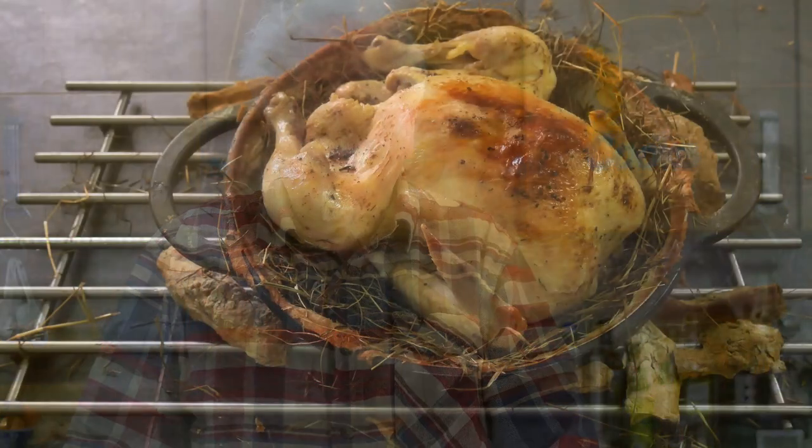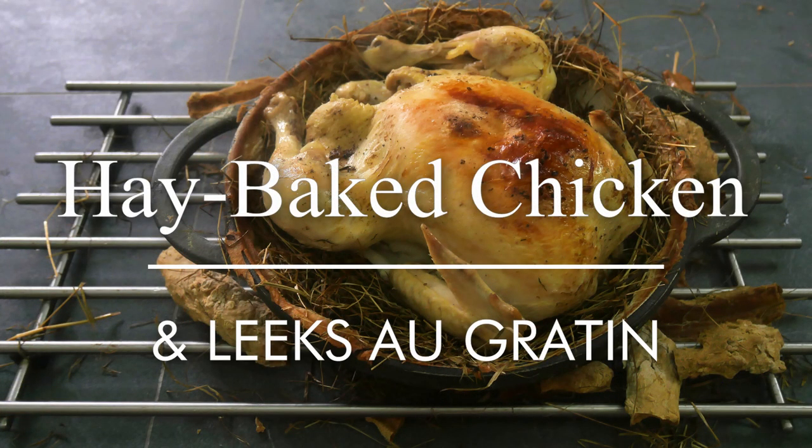Hello you lot, this is Keef Cooks. I'm Keef and today I'm going to do something slightly exotic — I'm going to make chicken baked in hay with a side of leeks au gratin.